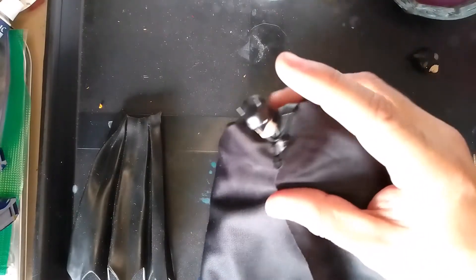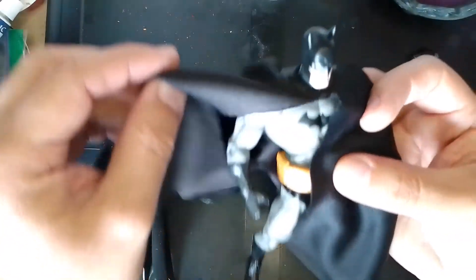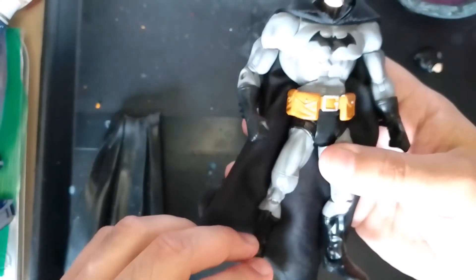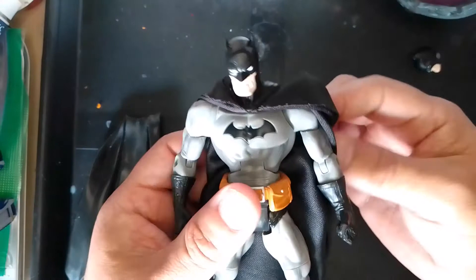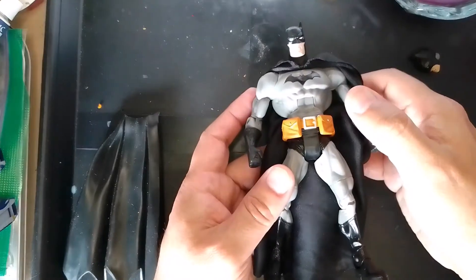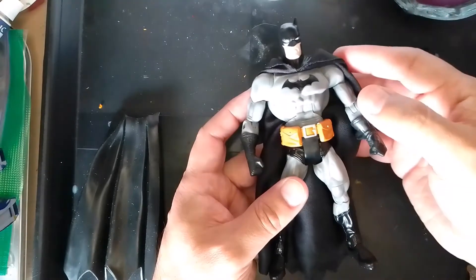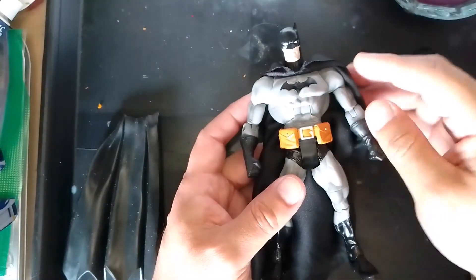This custom was inspired with that head sculpt in mind, because the figure's body style and sculpting remind me a lot of Jim Lee's art style — even more so than the Reactivated Batman body, which was based on the Hush storyline and Jim Lee's art. That one did a good job, mostly with the head sculpt, but the body proportions were a little off.